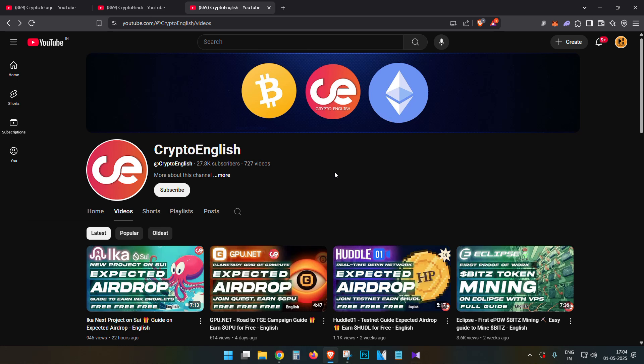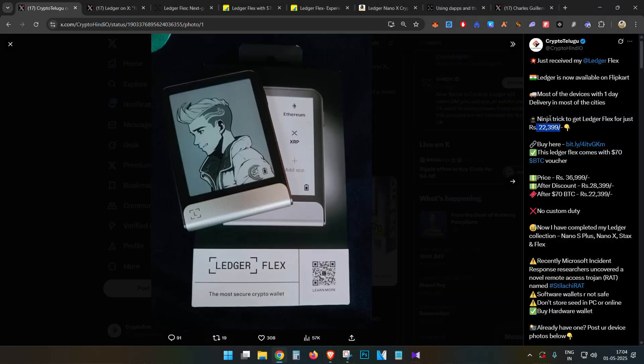Recently I made a post about the Ledger Flex — I purchased it and it is very cool. This is one of the coolest hardware wallets I would say. You can add an NFT or even your own image as a wallpaper. It also features an e-ink display which has no backlight, helping preserve battery life for a longer duration.